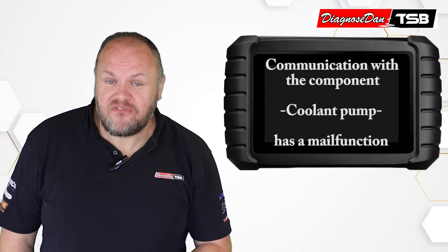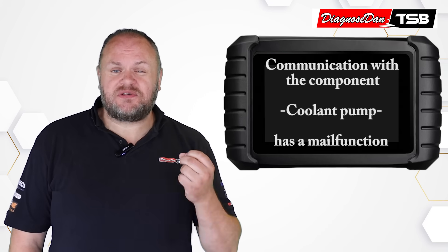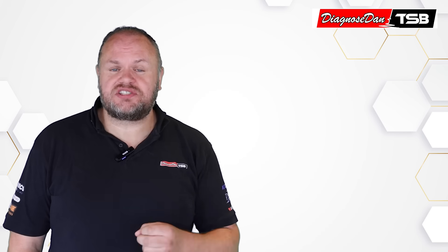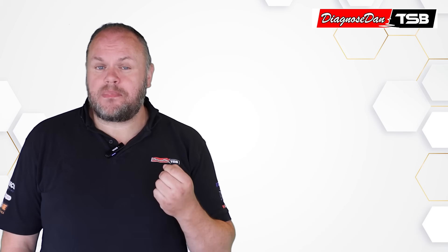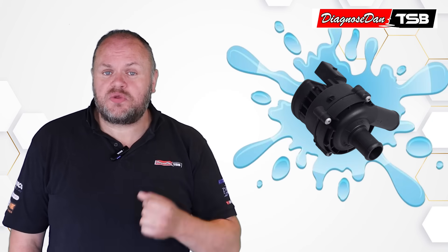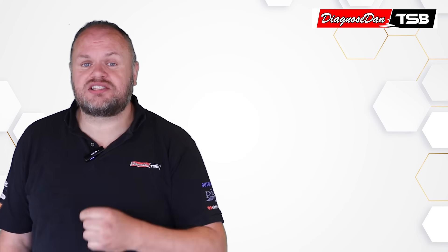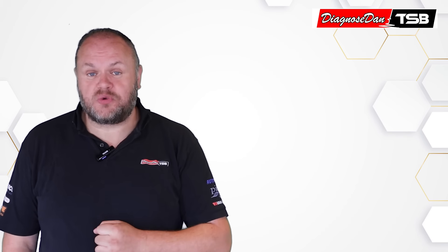He hooked up a scan tool, and a fault was stored for communication with the electric water pump. His gut feeling said this wasn't something simple like a faulty coolant level sensor — this was something much deeper, possibly coolant inside the electronics of the water pump. So he made the call: he told the customer not to drive the vehicle anymore, and got it towed back into the workshop.